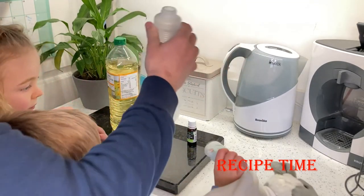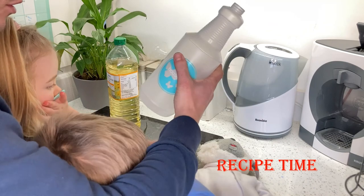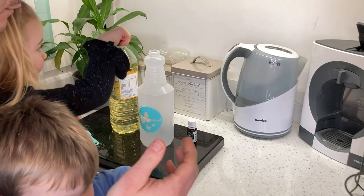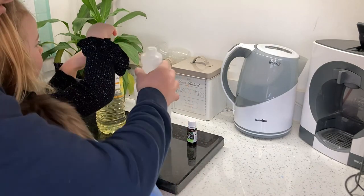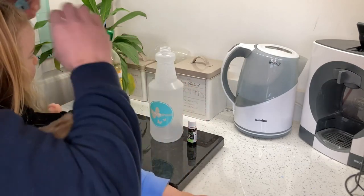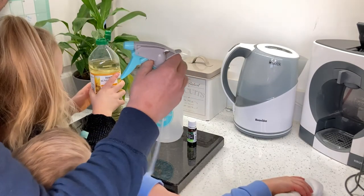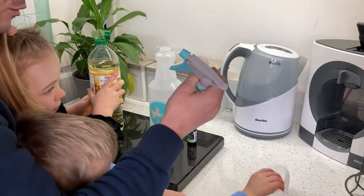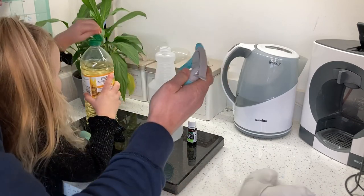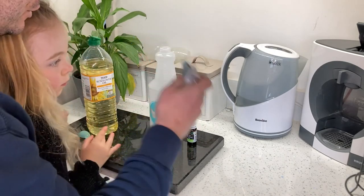For this winter wash recipe you're going to need a bottle — this is just a litre bottle. Most recipes you'll find online are in gallons, but that's just too much to make up. So a litre spray bottle. A lot of people use a pump-up spray bottle, and the idea is that the pressure of the fluid will also dislodge the aphid eggs, but they're a bit more expensive. I picked this up from a local shop for a pound, so it's nice and cheap.